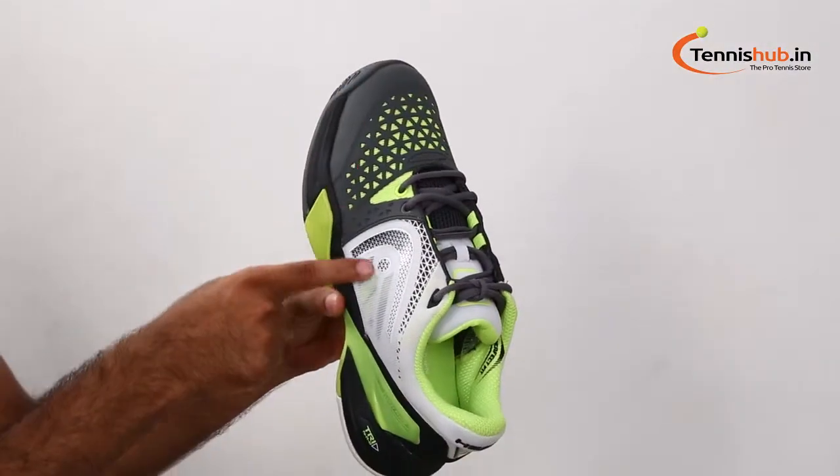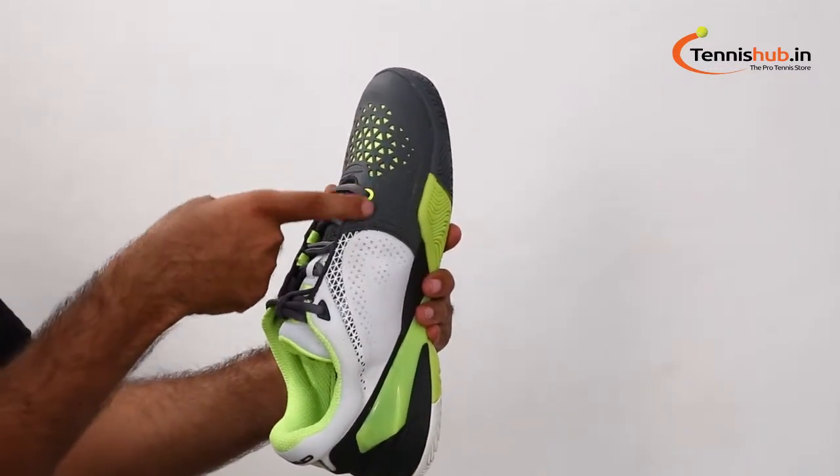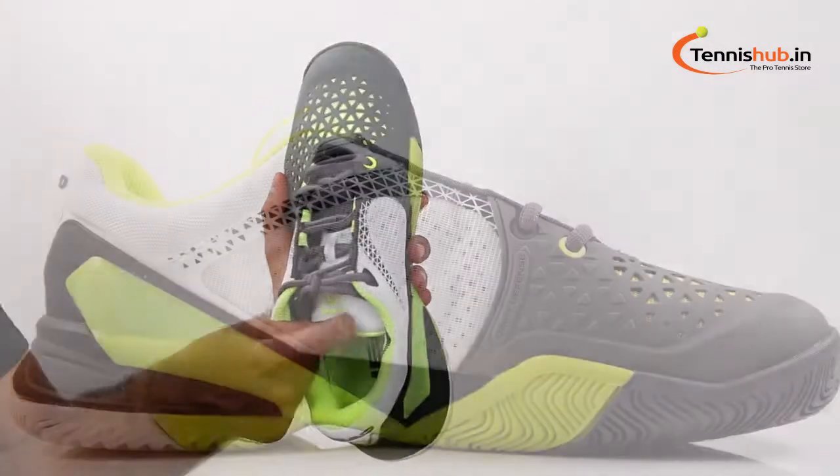The inner lining will offer a snug and secure fit, reinforced by the extra stability features on the upper part and on the midsole region.